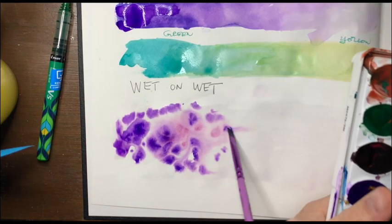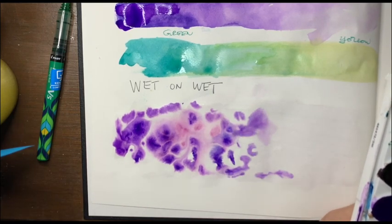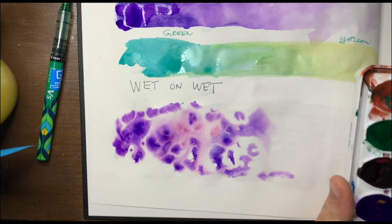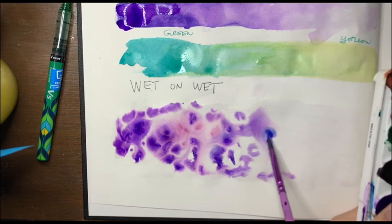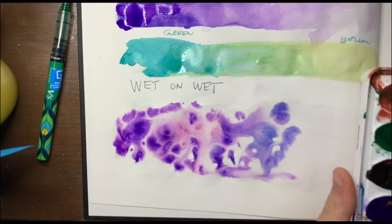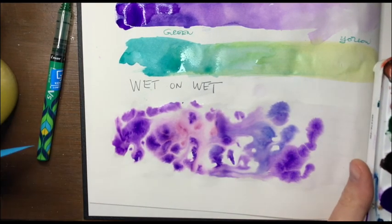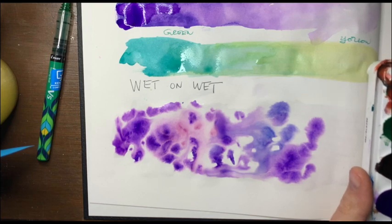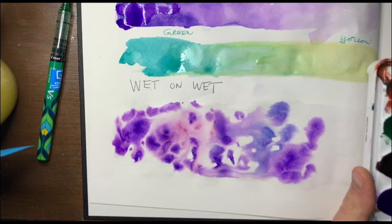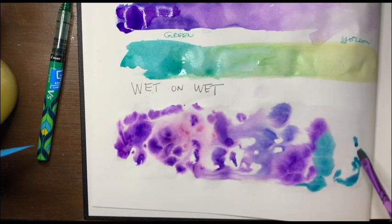Normally art students don't get to take watercolors home all the time, but guess what — Miss Boteo loves you and she bought you all watercolors. That's crazy nice. So you should all have watercolors and you're all painting. Drama students, you should do this too — this is good for your soul. You can go ahead and decorate your stuff and make your journal nice.